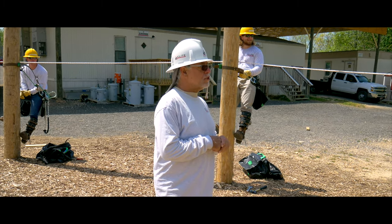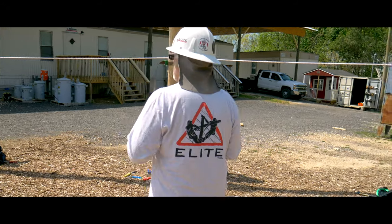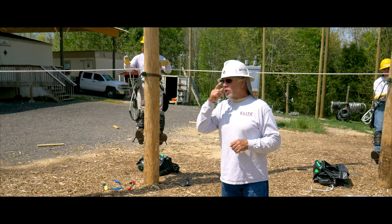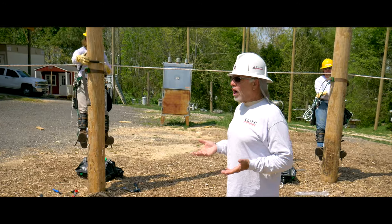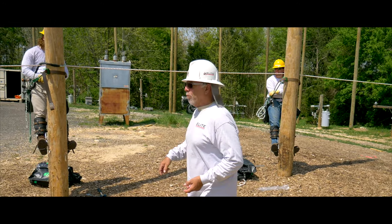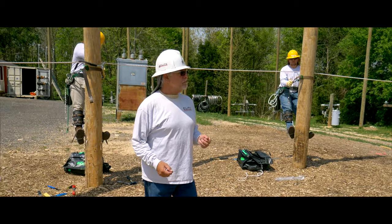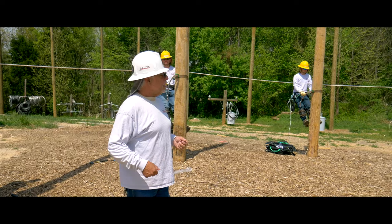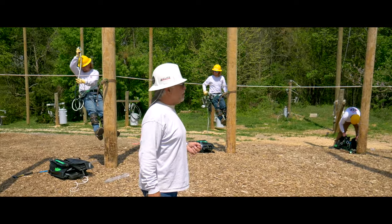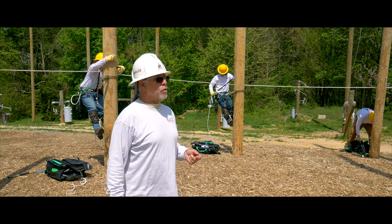So you've got your secondary, right? When we start, we're going to be ground level here. We're just going to go through the fundamentals. You're going to walk up with your belt, you're going to go below the rope. Once you go below the rope, we're going to go ahead and take our secondary out and go above the rope. That's going to be a fixed object. Go ahead, step up to the rope.